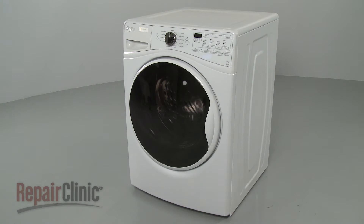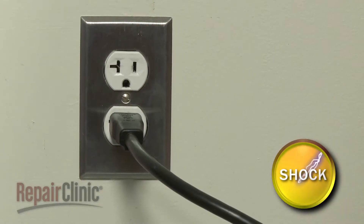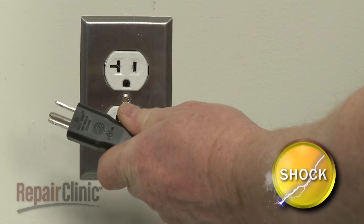Before you replace the pressure switch hose in your washer, be sure to unplug the power cord.